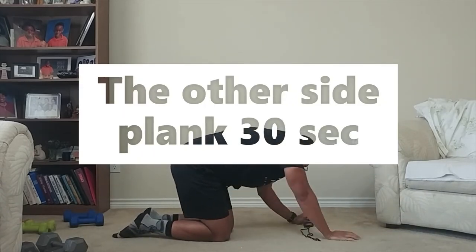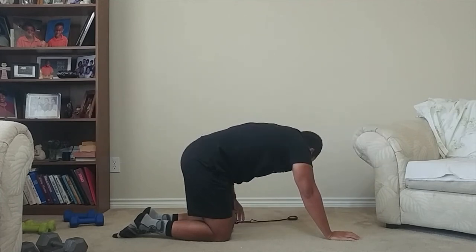You've got to hit the other side of those side planks — 30 seconds, same thing on the other side.